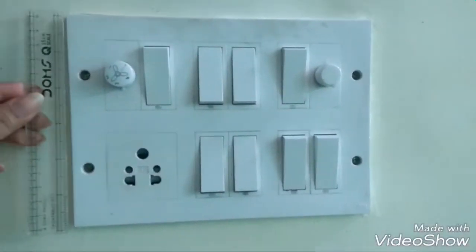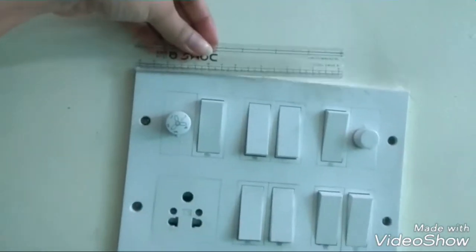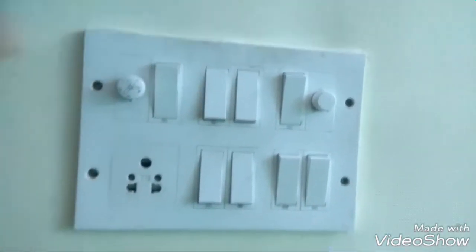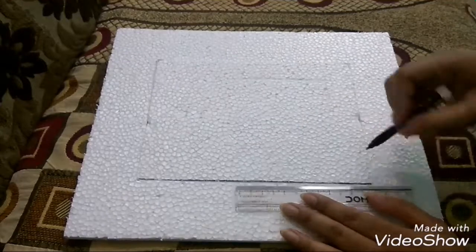Hello guys, welcome to my channel. To start with this DIY, we need to measure the length and breadth of the switchboard. My switchboard's length is 15.5 cm and breadth is 22.5 cm. Now I'm going to trace the measurement on a thermocol sheet.